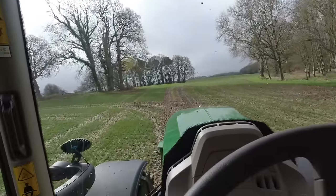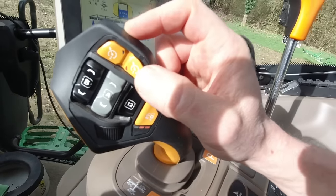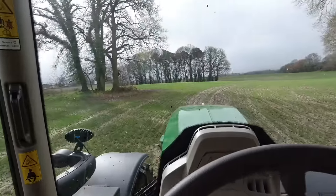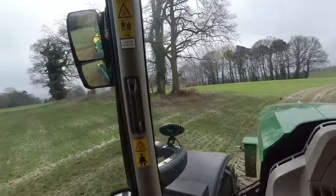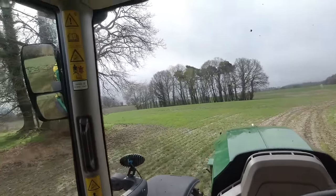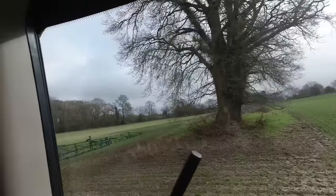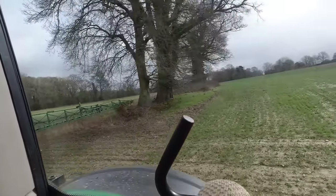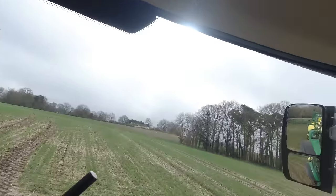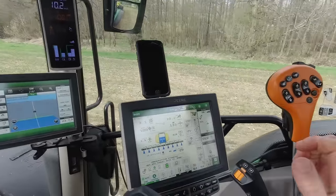I've just got to negotiate a tree now. I've got this cruise control set to 10k, and that one set to 14.6. But I'm going slow because we've got to see if we can squeeze between these two trees. Boom up, boom up! Just touched the tree. I did cut the branches off that tree just so that the boom would fit through there. Turn auto track back on.